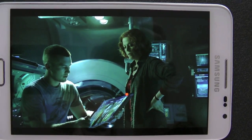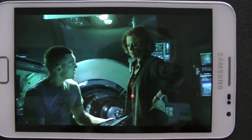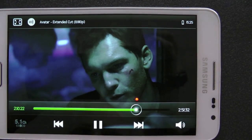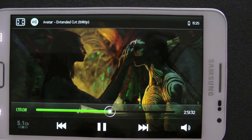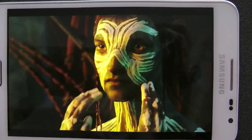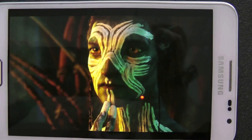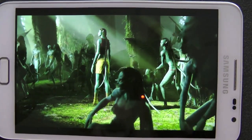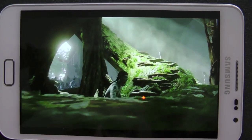Movies. This is a 1080p Avatar extended cut version — it's about 4GB, just slightly under 4GB. My card's formatted for 32-bit, so I can't go over 4GB. Just going to show you the quality. No stuttering, no jerking, just like Gingerbread was. Samsung make fantastic video players.